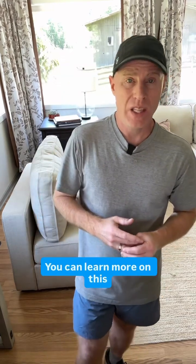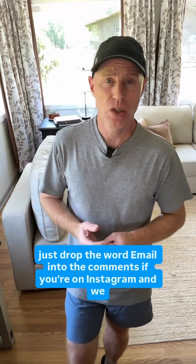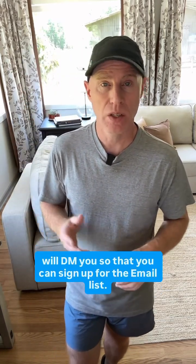You can learn more on this on journalfeed.org — see the link down below. And if you want to sign up for our email list, just drop the word 'email' into the comments if you're on Instagram and we will DM you so that you can sign up for the email list.